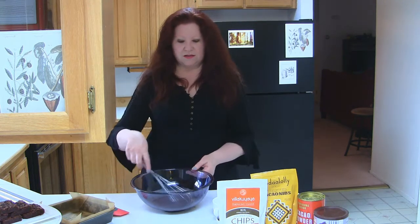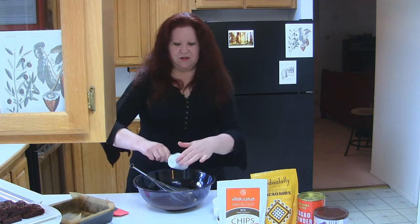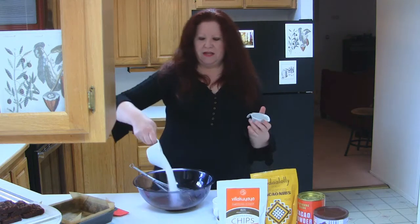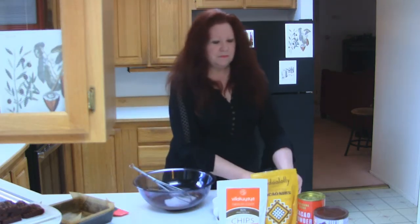Along with the dark chocolate I also put in a third cup of coconut oil, melted it all together, and whisked it. Now we're going to add a quarter cup of dark brown sugar — this is organic dark brown sugar, lightly packed — and a half cup of organic cane sugar. Just whisk that in; you're not trying to dissolve it all the way, just get it coated.